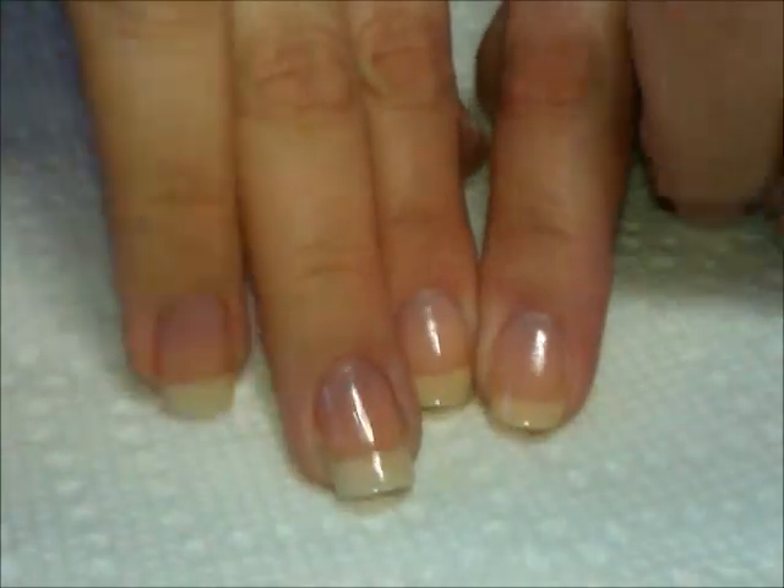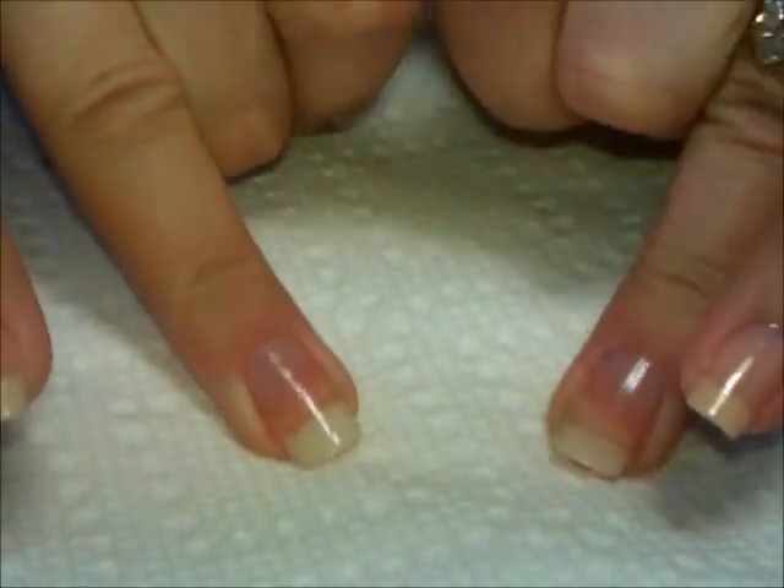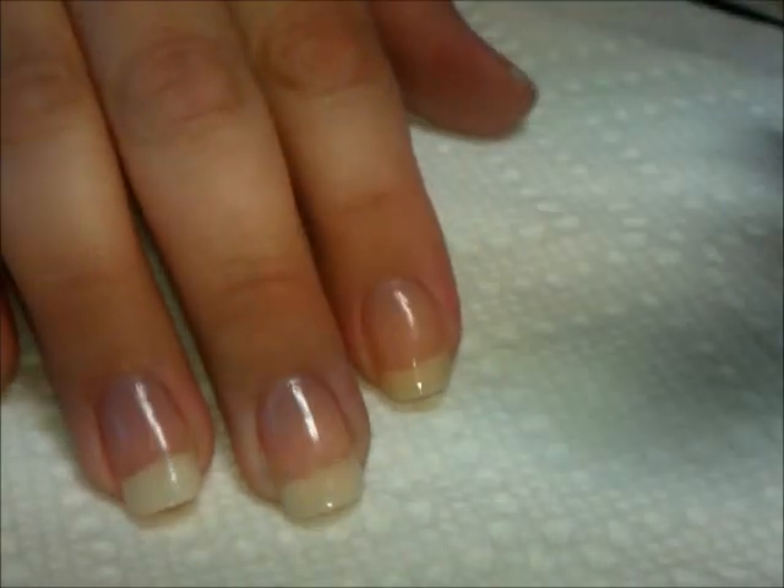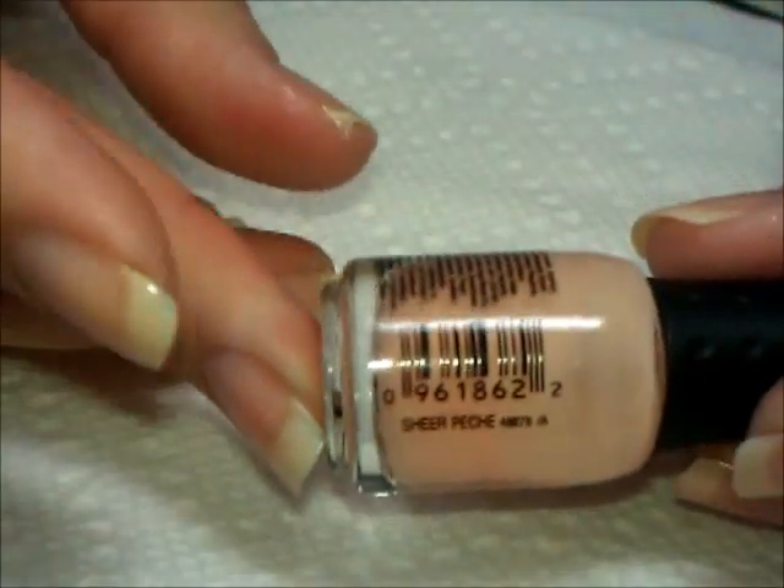On all of the nails, except for the ring fingers — because that's going to have kind of an accent on it — I just have one coat of a nude color from Orly, and it's Sheer Peach.